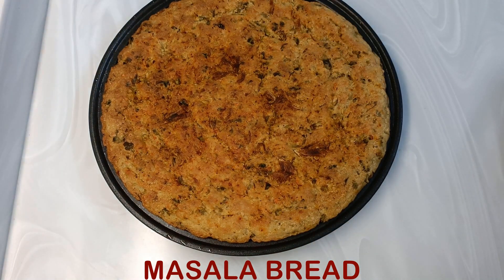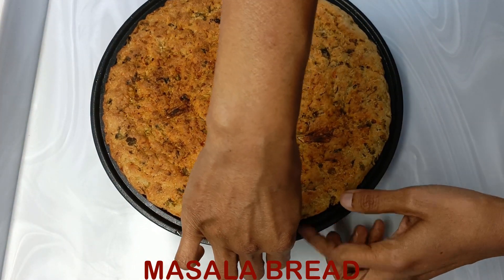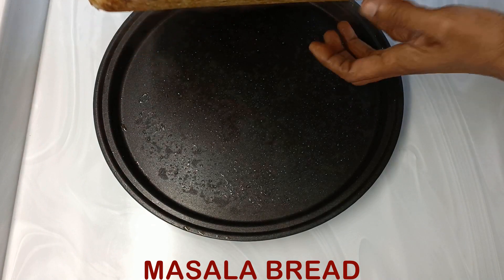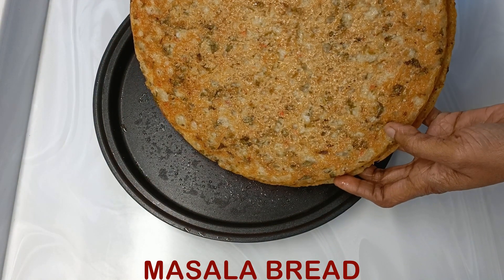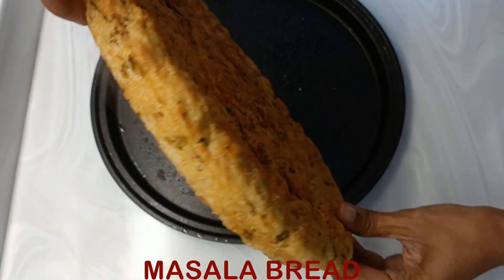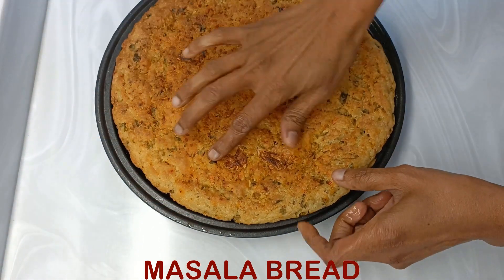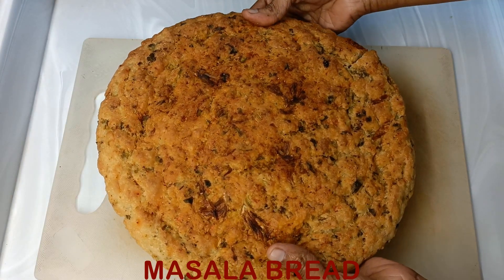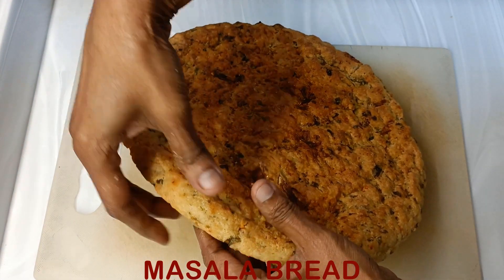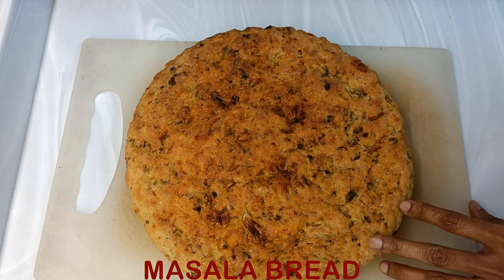This is how it has turned out — underneath it is very well cooked, the sides are also well cooked, and it is crunchy on top. This is an out-of-the-world tasting bread which all of you must try. Do comment and share your experience after making this easy bread.